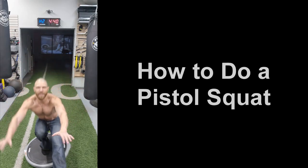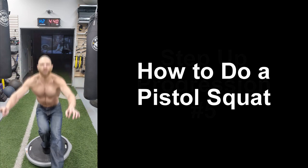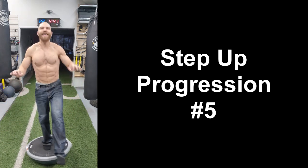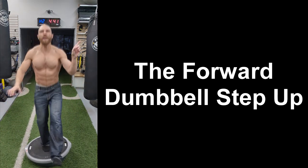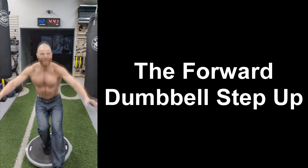Hey everyone, thanks for tuning in. Steven here from Team Euphoric. If you want to be able to do a pistol squat, you need to have strong and healthy knees, which is why today I'm going to be taking you through this step-up progression to help strengthen your knees so you can do a pistol squat. Let's get started.